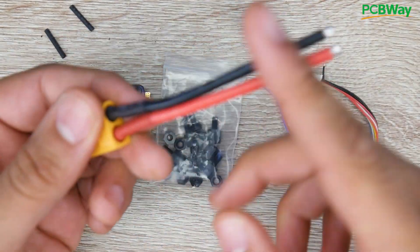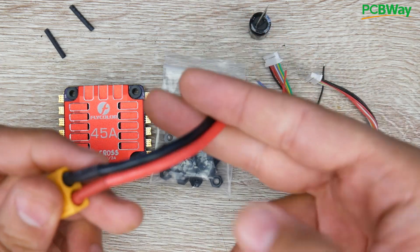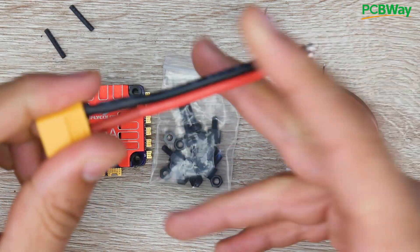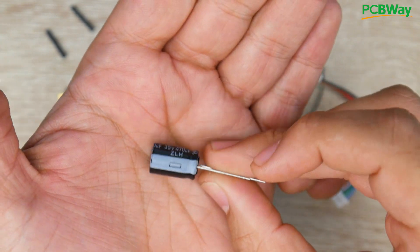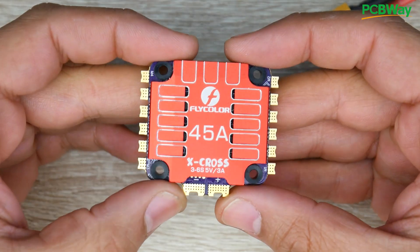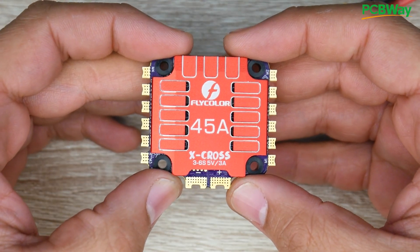They also give us a pre-made XT60, which is really great — not a lot of companies do that. However, I would have preferred a slightly larger gauge of wire, but this will get the job done on just about anything. The length is really good too. Usually when you have super long battery wires it can introduce noise into your system, so the shorter the better. They also give us a Rubicon, which is a proper 35-volt low ESR capacitor, so they're expecting you to be setting this up on a 6S.